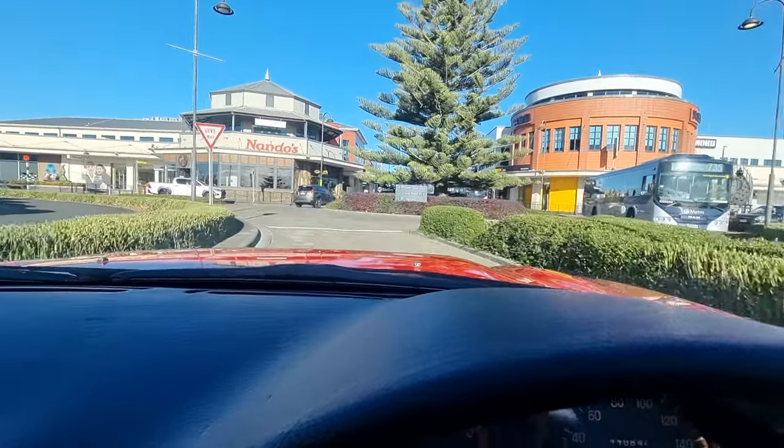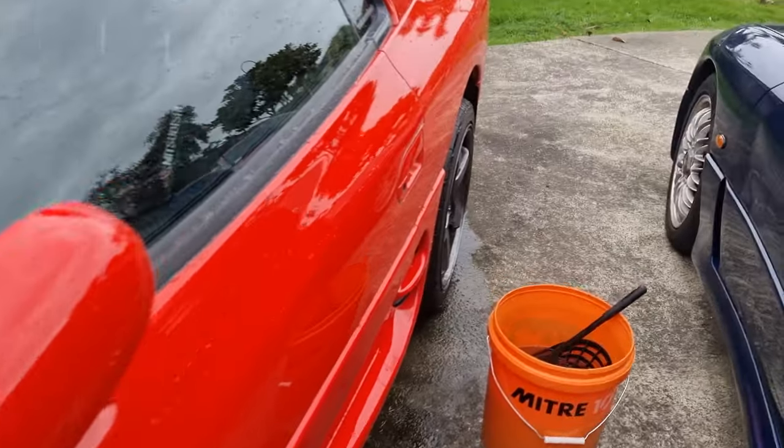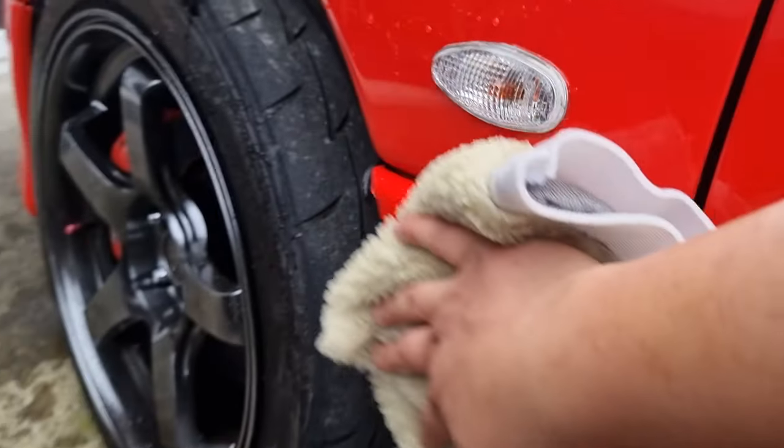My favorite thing to do in the GTO is go through the town center with people everywhere. ONR is such a beautiful thing — look at this, it's so slick. Hopefully it doesn't rain so I can install the cover again.